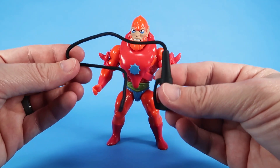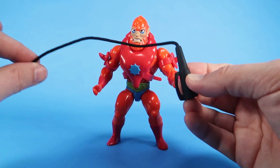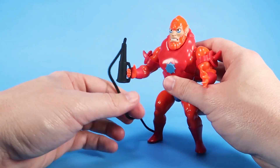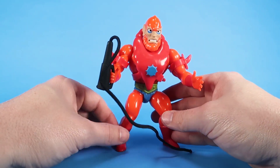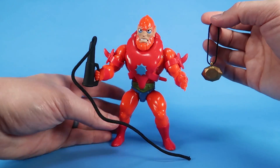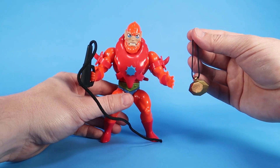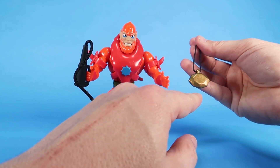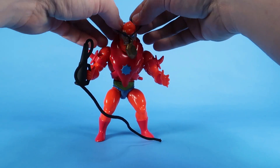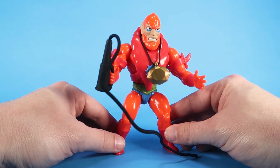Beast Man comes with two accessories. First, he has a whip very much like the one that came with the Vintage toy, although the cord is a lot thicker. It has a little extra handle that fits into his hand. He also comes with a golden amulet, which is a Filmation-inspired accessory — I believe from the episode Orko's Return. It's a little more oval-shaped than the one in that episode, but the design looks the same. It's a neat little Filmation-inspired artifact you can put around Beastman's neck.